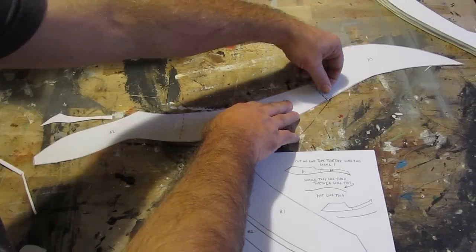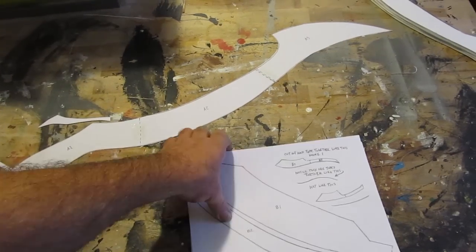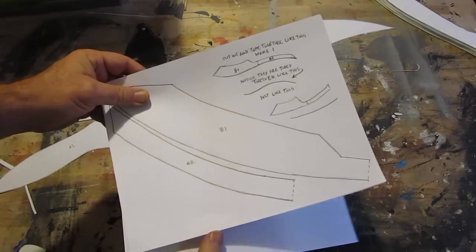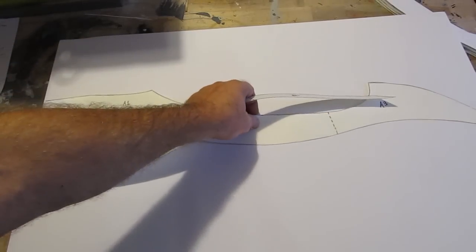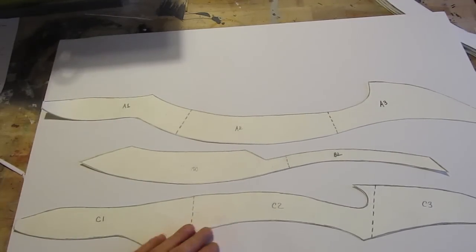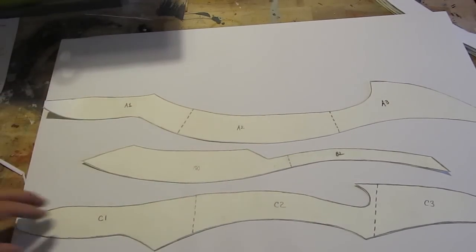You do the same thing for parts B and parts C. B has two pieces to it. And C has three pieces — C1, C2, and C3. So put all those together so you get an A, a B, and a C. Then lay them on foam board — one sheet of foam board is all you need. Trace them, and trace two of the A pieces. You're going to make two of those.